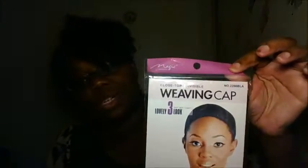The Magic one was also $1.99, but I ordered this one online at Sam's Beauty. It's a weaving cap — also mesh, closed dome, elastic around it.